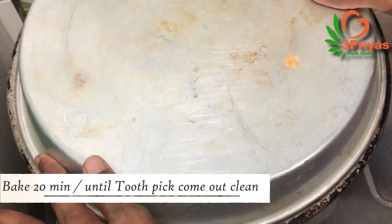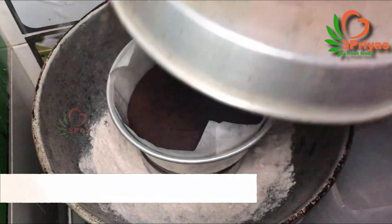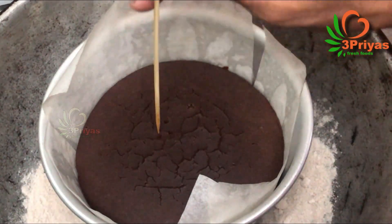The temperature will be very high, so cook on medium or slow heat. After 20 minutes the cake is ready — it is full and clean.